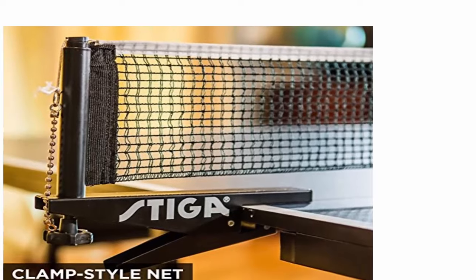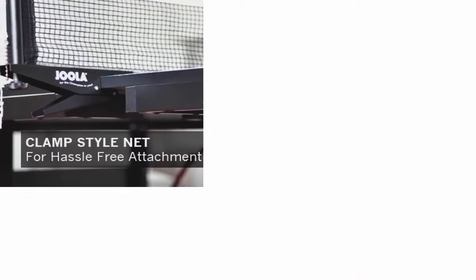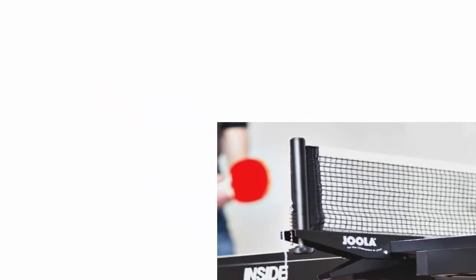The Stiga Advantage comes with a professional grade clamp-on net. As we always say, it's the net that makes the table, and that's why we are questioning the entry-grade tag put on the Advantage. The net system that comes with the table is top-notch and would make any recreational or intermediate player happy. The Joola Inside comes with their patented quick assembly clamp net system, making for easy storage and assembly. It's a decent grade net that will keep any recreational player happy.